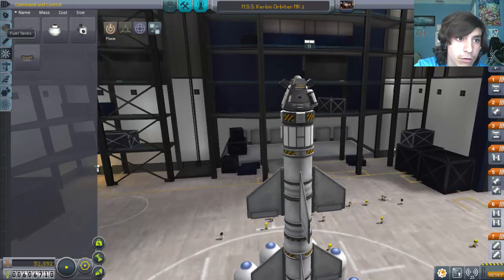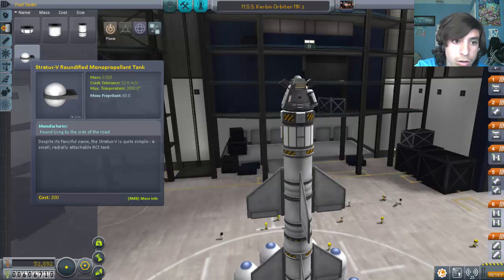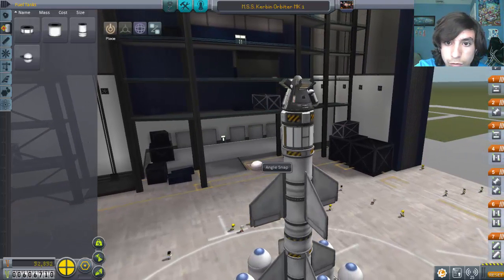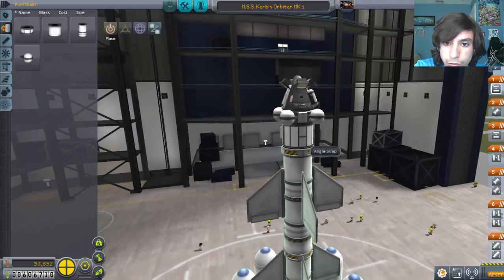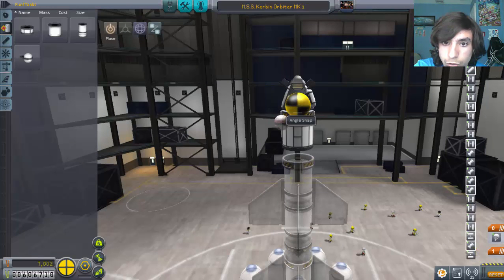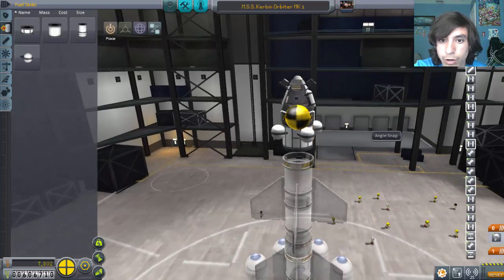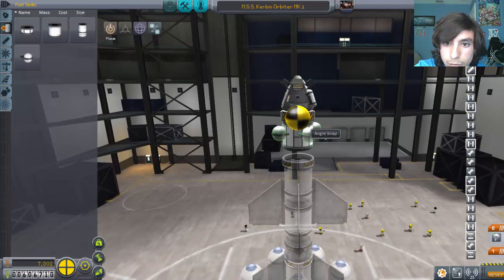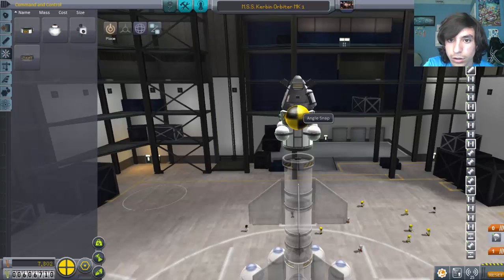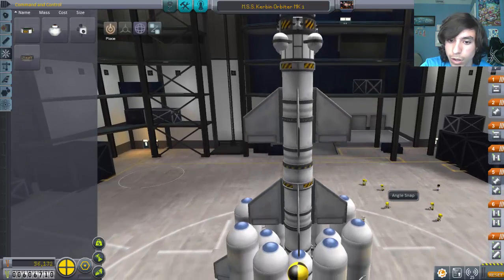Now the next part — the RCS. Actually, do we have mono-propellant tanks now? Yes, we do. Now we need to attach — I say we attach four on here. And also we take this part off and check the weight, so now the weight is directly in the middle. Let's move that around. RCS — four RCS — and we connect that. Now it's all the way down here.